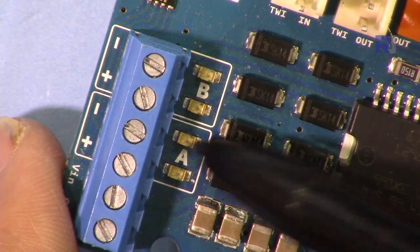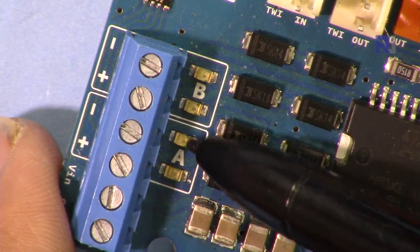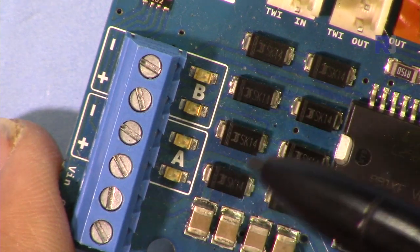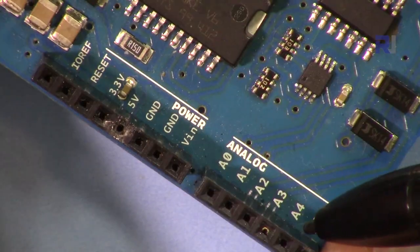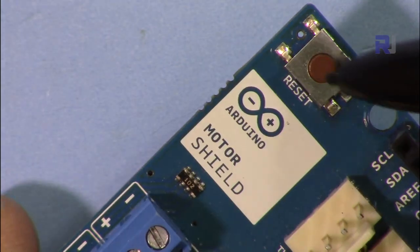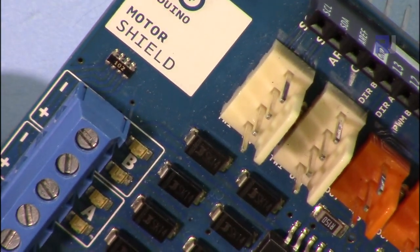The motor connected on this side is called channel A, and it has two LEDs. Whenever this portion is high, or whenever this is high — depending on the direction — this LED will turn on. For channel B, the same applies with two LEDs. This shield has all the ports that a regular Arduino has, and it also has a reset button connected to the reset pin.